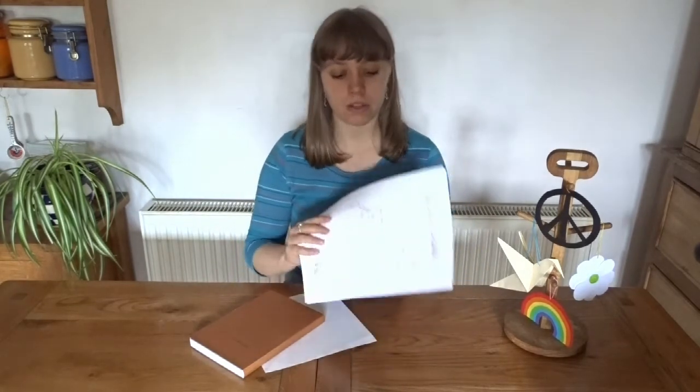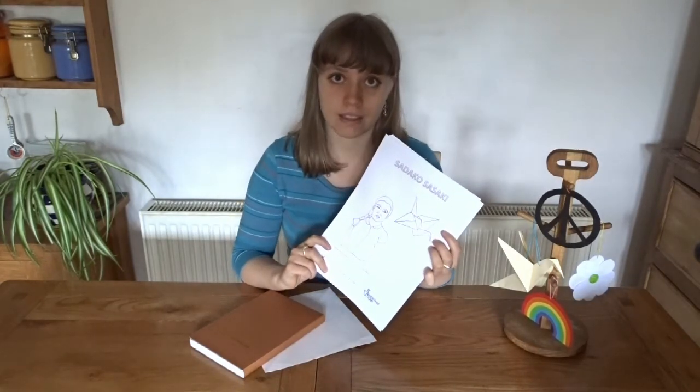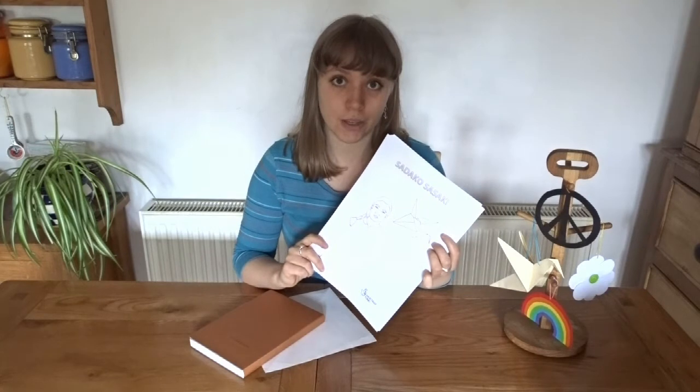Today we will be exploring a creative task linked to the Japanese peace activist Sadako Sasaki. Sadako Sasaki was a baby in Hiroshima when the atomic bomb hit in World War II. It wasn't until ten years later that Sadako got sick from the radiation poisoning — she developed leukaemia. You can read more about her story and how she made a thousand paper cranes in our education pack.